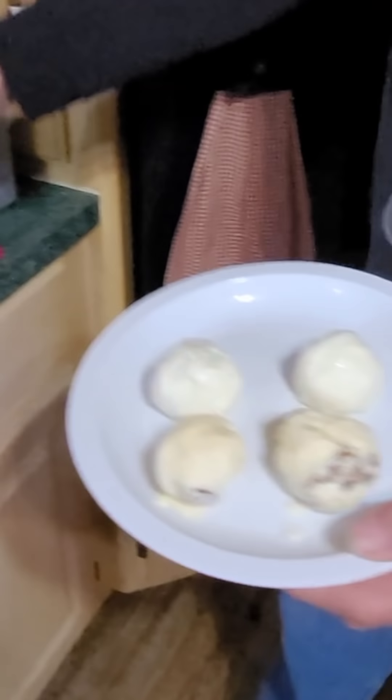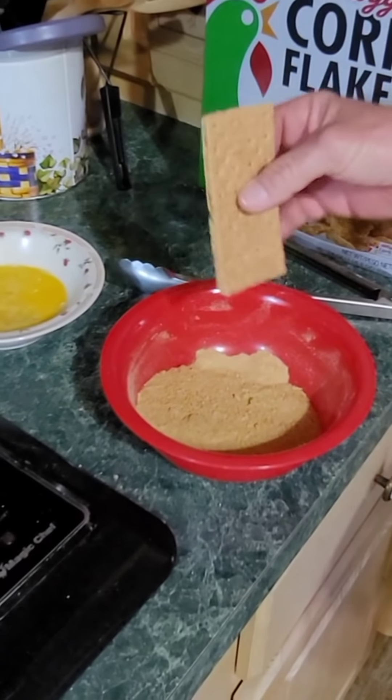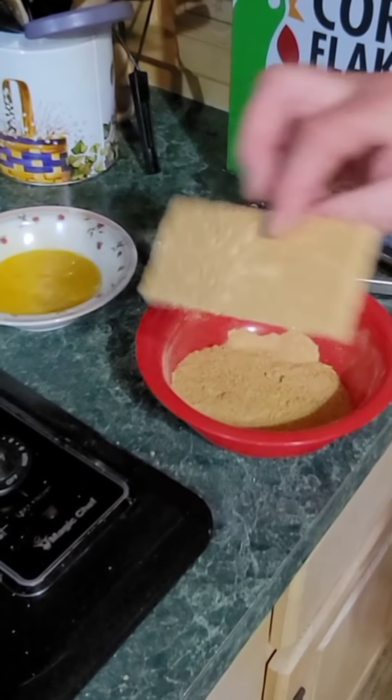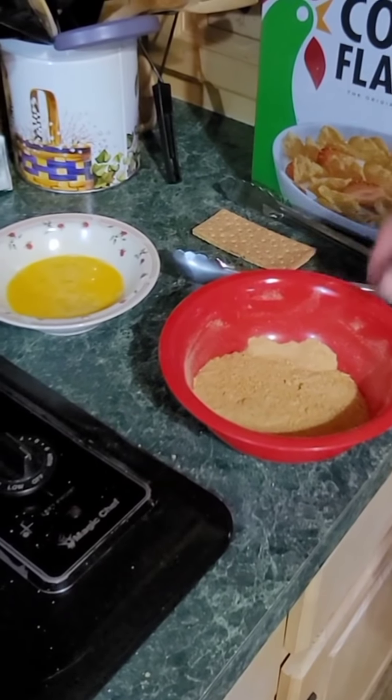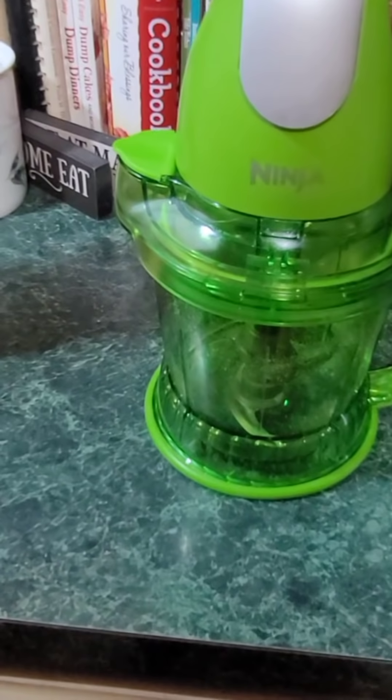Let me show you what I'm gonna do. Right here I've got my bread crumbs — what this is, is about seven or eight cinnamon graham crackers and a good handful of cornflakes, and I pulverized it in my processor. Just look at that little processor right there. Those little things are so good.